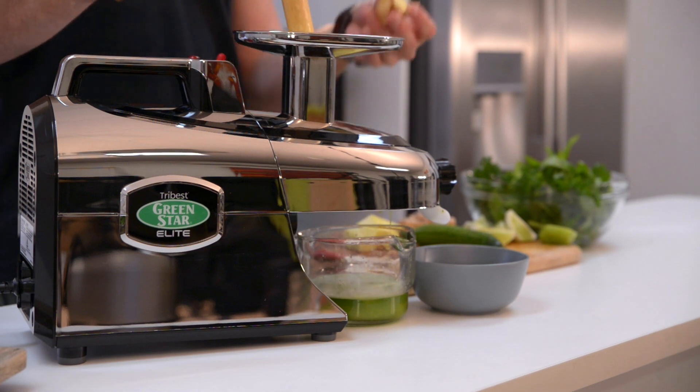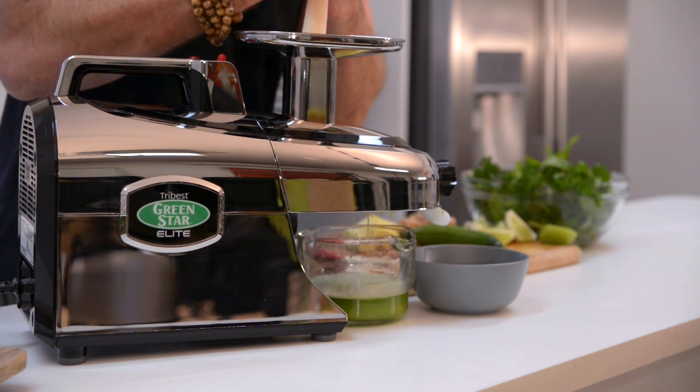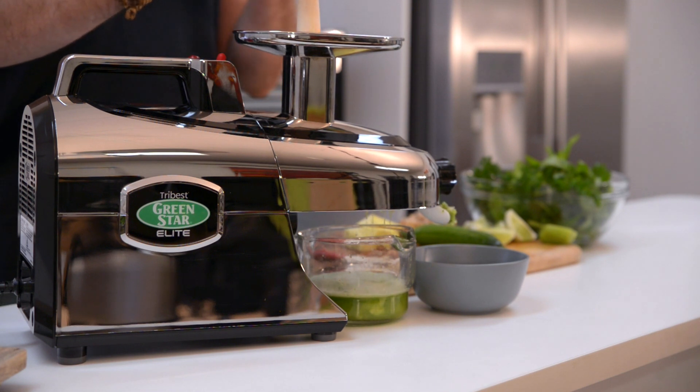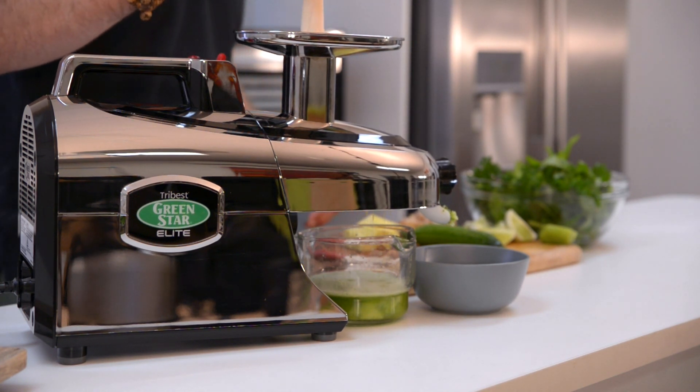Got some ginger. Put hard raw ginger straight into the Green Star — not a problem for the twin gears. It actually resembles the chewing of the human teeth, the Green Star. Which is really good.